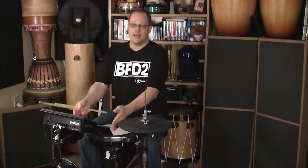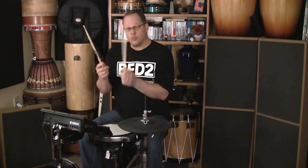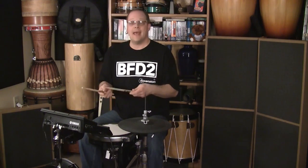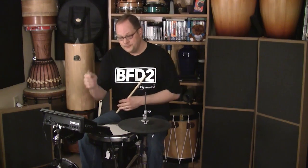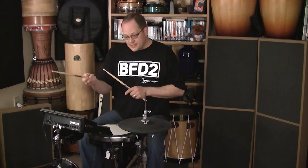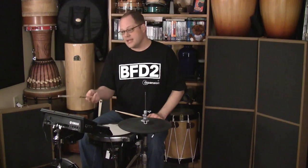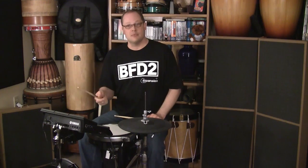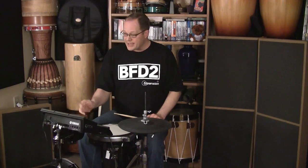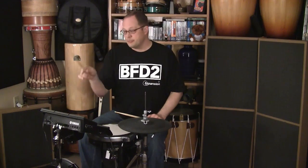On the DTX Multi-12 itself, starting on pads 1 and 2, those are the two different crash cymbals in BFD2 and in ECO. Pad 3 is the bell for the ride cymbal, and pad 6 is the actual hit area of the cymbal — the bow. So it makes it really intuitive for playing. You can play your ride cymbal and just reach slightly forward and play the bell.